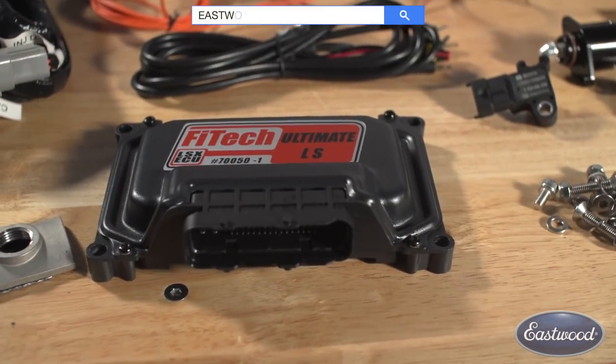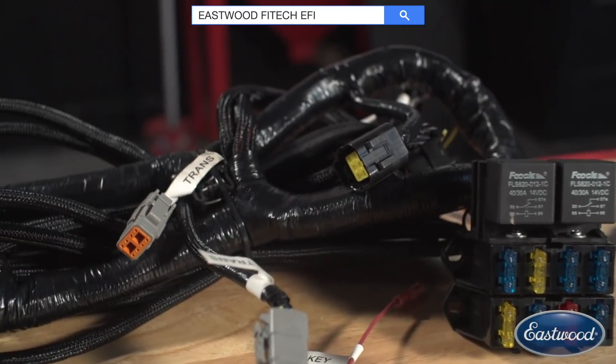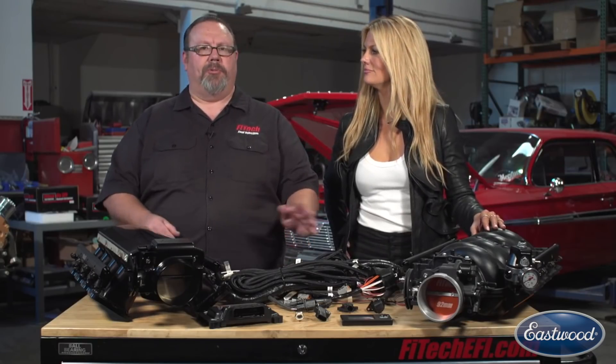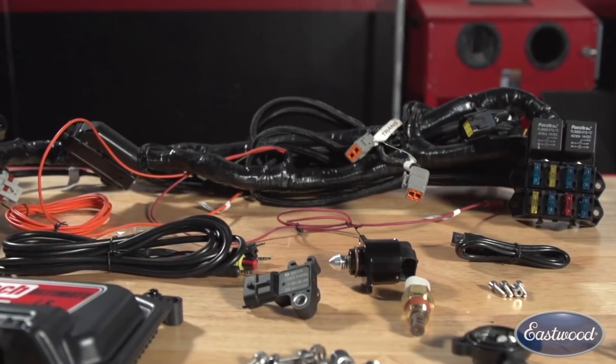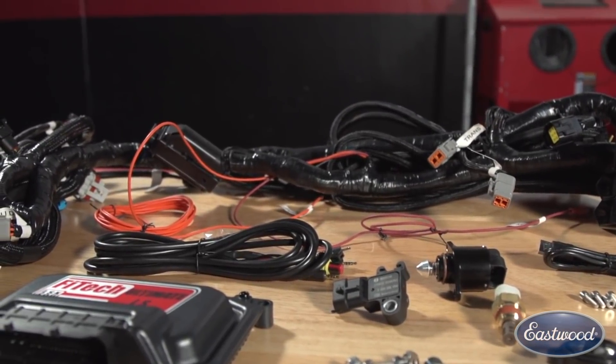Our systems also have automatic trans control built in, which many people aren't aware of. The automatic trans control will run your 4L60 or 4L80 transmission — all in one ECU, one controller. No more multiple systems to make everything function; everything in one complete package, and all at a low, low price — not much more than a stripped-down harness and ECU.